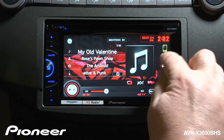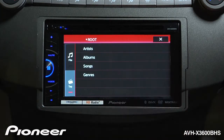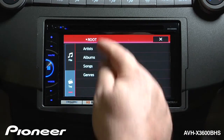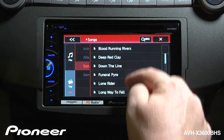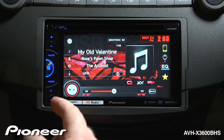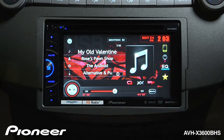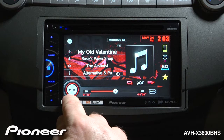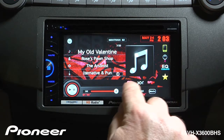Now when we touch the magnifying glass, you'll see that we can search the USB drive very similar to the way we would search an iPod. You want to search by songs? Just touch the song menu and we can scroll through the songs. You can use the hard keys over here to skip between songs, or if you want you can use the keys on the screen to skip between songs. We have a play and pause function right here, and we have random play and repeat functions over here.